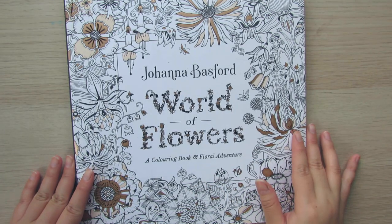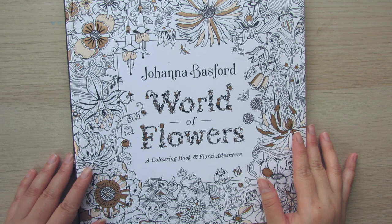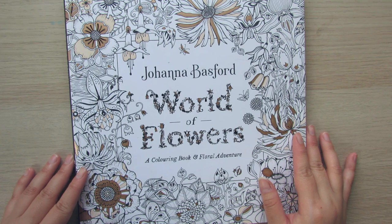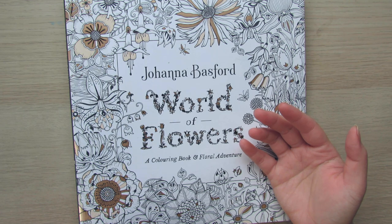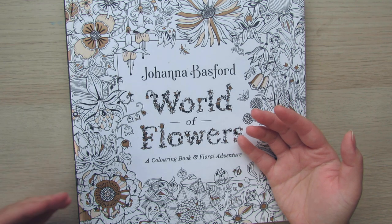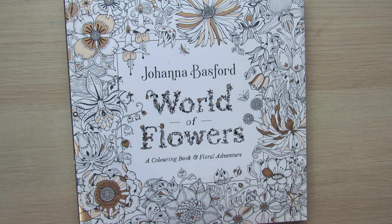Hi everyone, welcome back to my channel, this is Olivia. It has been such a long time since I came to YouTube, but today I have a very quick tutorial for you. If you remember last year, I did a tutorial on how to color flowers — I went through many different ways to shade petals, gradients, and whatnot. You can apply those basic techniques into whatever flowers you color.